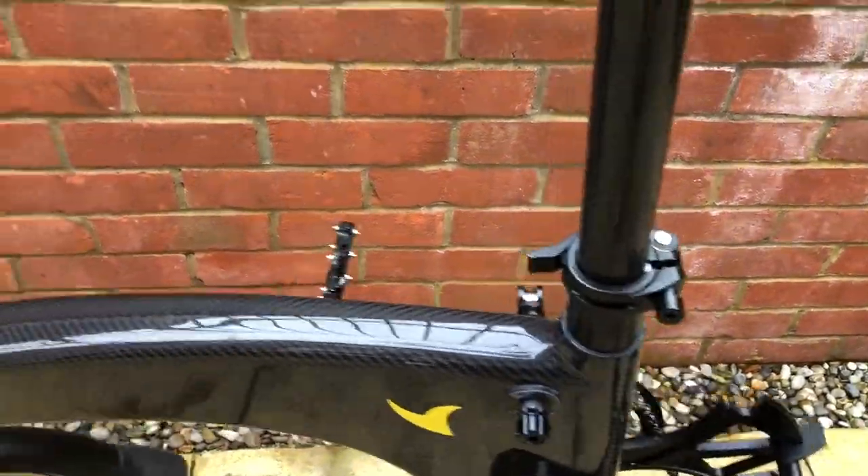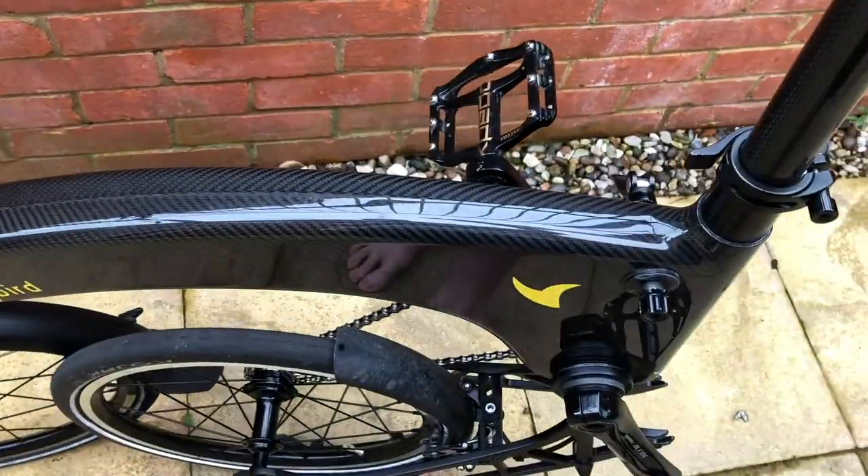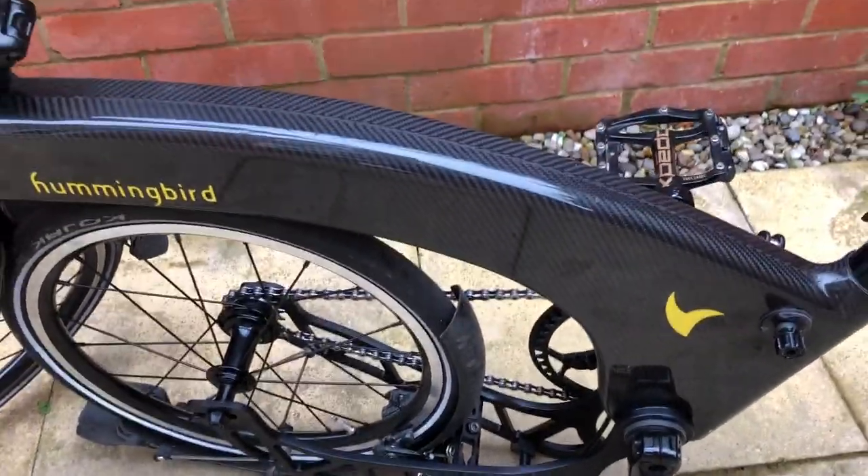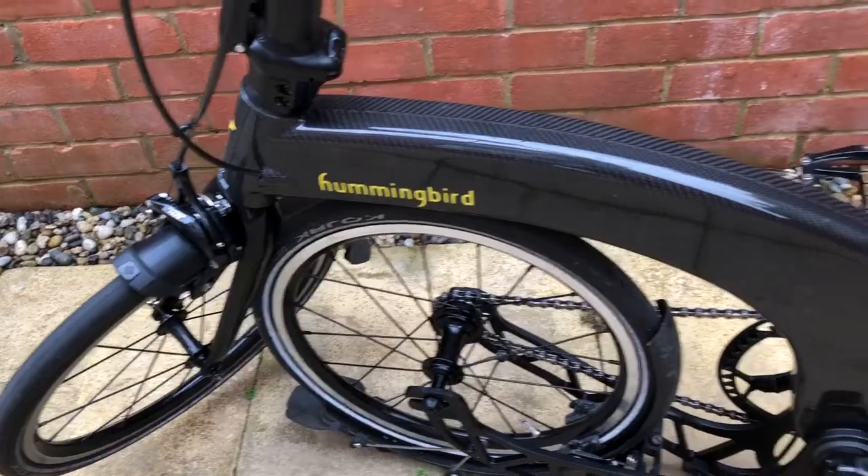So you can lift it up and roll with my foot, swing the bike around like that, and the rear wheel is folded under — quite like a Brompton.